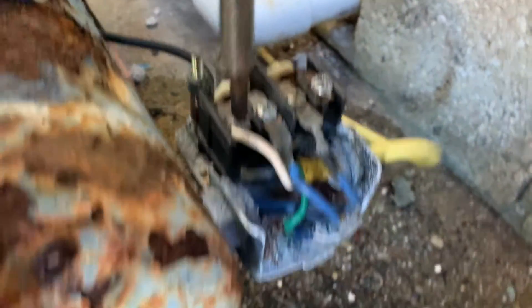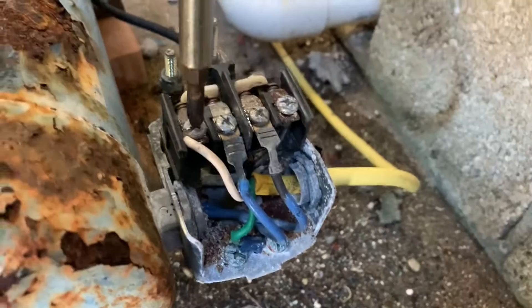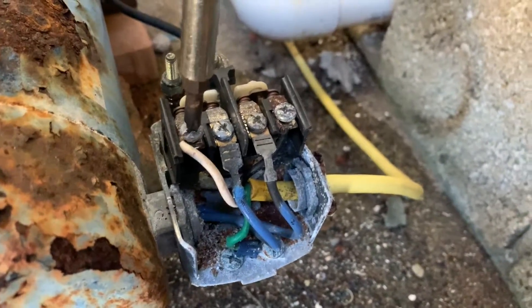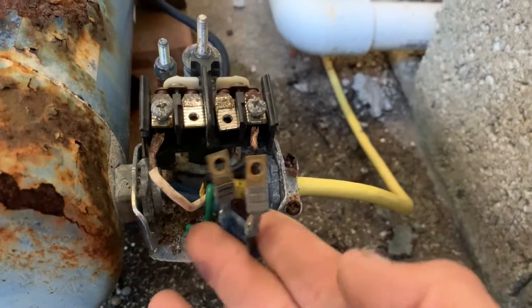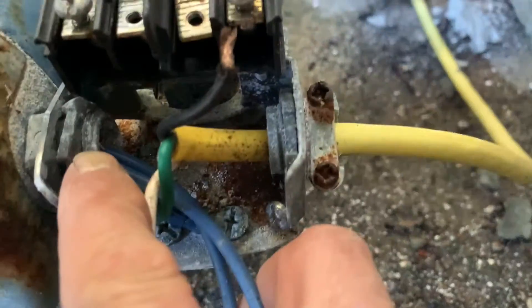That one is giving me some problems. The outside leads are doing okay. If you can't remember how this went back together, take a picture with your phone so you have reference when you put it back together. All the leads are completely off the top now.